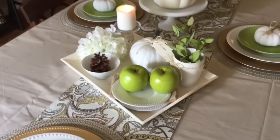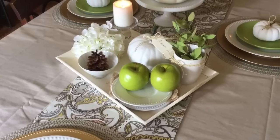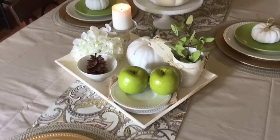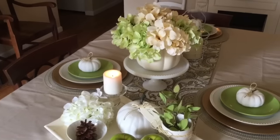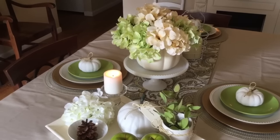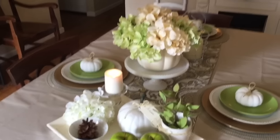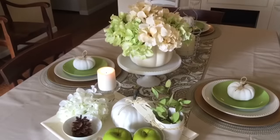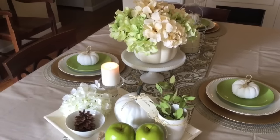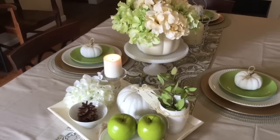If you saw my recent video on how to use serving trays for your decor, here is how I utilize that on our dining room table. Here is also the hydrangea pumpkin that I did a DIY on, sitting on our cake stand — that's a really nice look. The table runner came from HomeGoods and I've had it for several years, but with the green apples and pops of green it worked out really well.